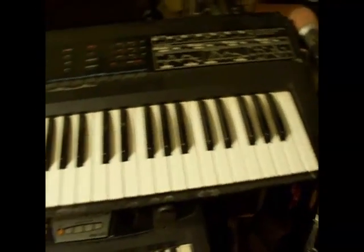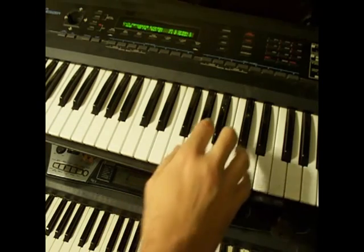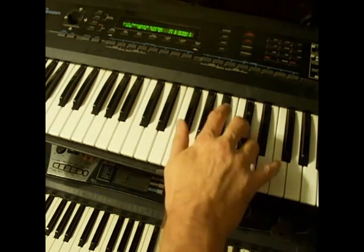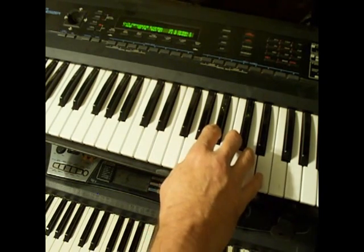Ok, here's my D50. I'll show you a bit of how you do this. That's the intro to 96 Tears, which is the C7.